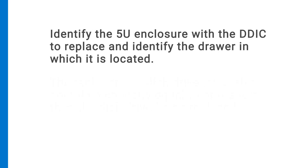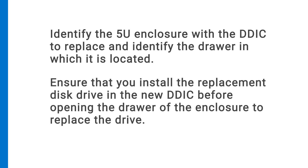Identify the 5U enclosure with a DDIC to replace and identify the drawer in which it is located. Ensure that you install the replacement disk drive in the new DDIC before opening the drawer of the enclosure to replace the drive.